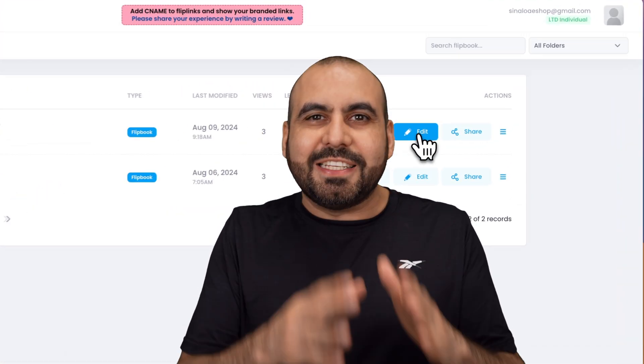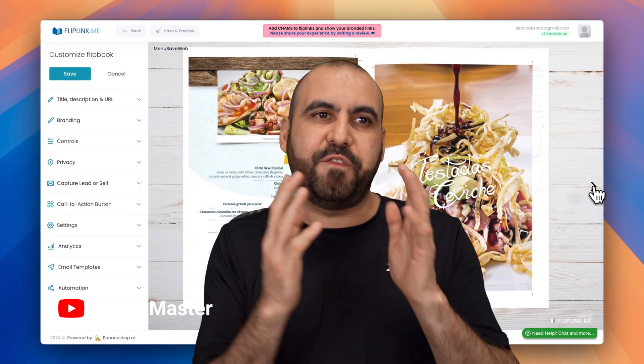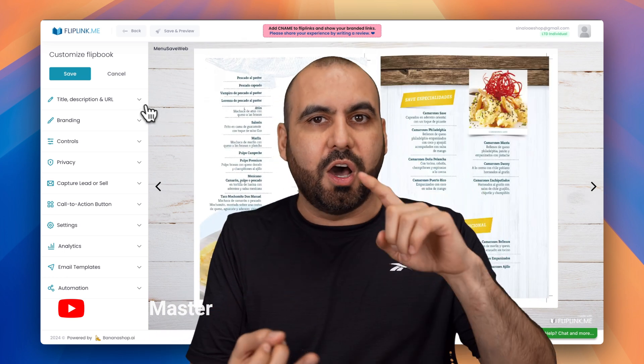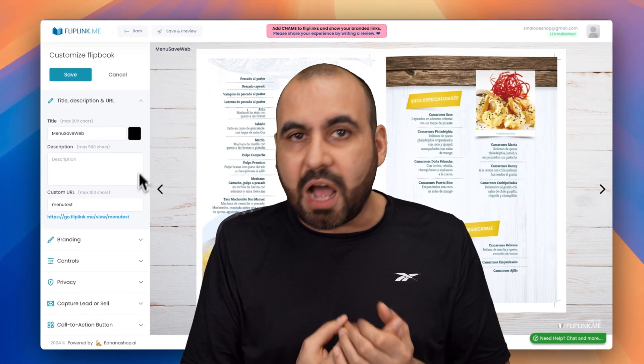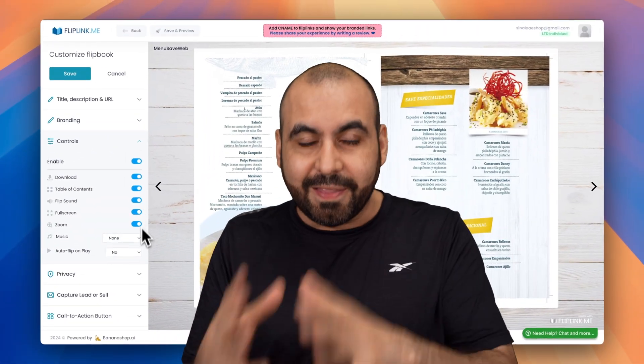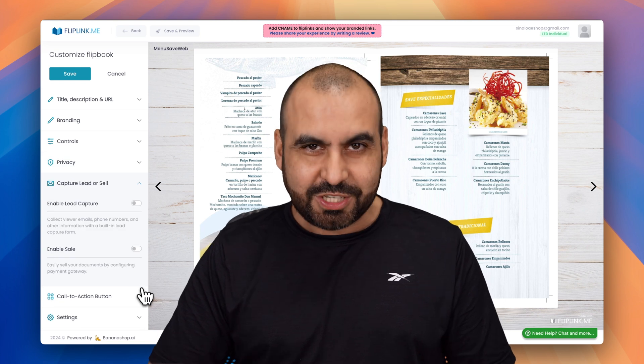Don't you hate going to a restaurant, scanning a QR code, loading up a Google Drive PDF, a Facebook menu, or an Instagram menu? It's just so unprofessional, unreliable, and not optimized. In this video, I'm going to show you a lifetime deal called Flip Link that is way better for your restaurant menus. Let's go check out this lifetime deal.